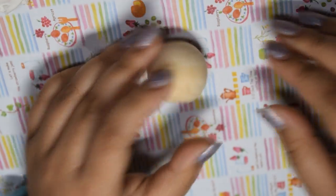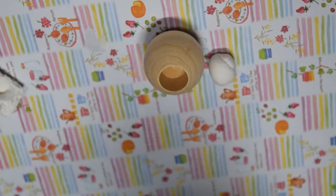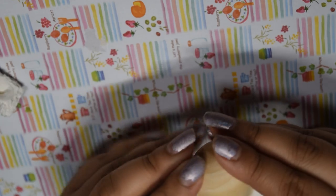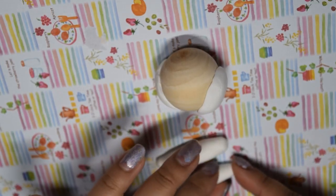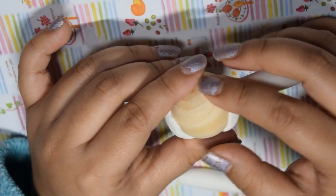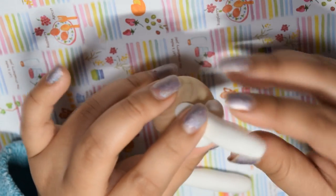After Pom Pom Purin is finished, we're moving on to Cinnamoroll, who is the mascot for my favorite Sanrio Danshi boy Seiichiro. With him, it's similar to how we did Pom Pom Purin in that he has cheek details, but they're a lot bigger because Cinnamoroll is a chubbier character in the face region. For his ears they're about the same as Pom Pom Purin's, just a little bit longer, and I decided to curl them out a little because of his floppy ears.